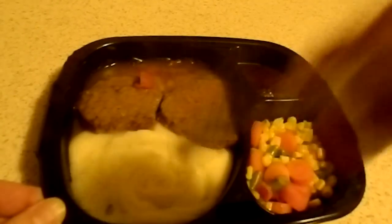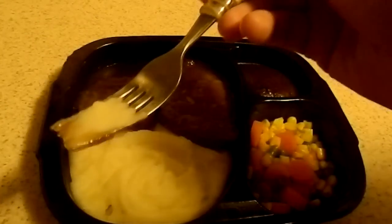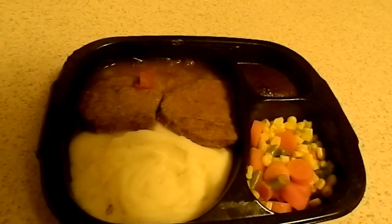It tells me to let it sit for two minutes, but when has that ever stopped us? We'll try the potatoes first. You can definitely tell — I hate to say it — that's a higher quality potato right there. Compared to those Banquets, those were horribly runny and didn't really have any taste whatsoever. Nice. And it's really good with the gravy.